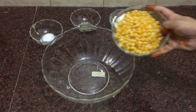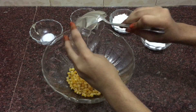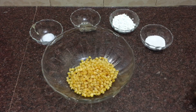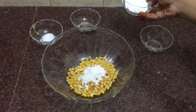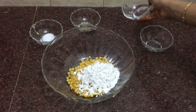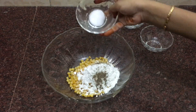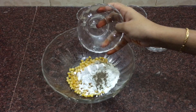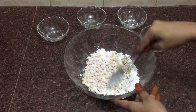Add 1 cup of boiled corn, 1 teaspoon rice flour, 1 tablespoon corn flour, half teaspoon pepper, and half teaspoon salt in a mixing bowl, and mix until the corn is well coated.